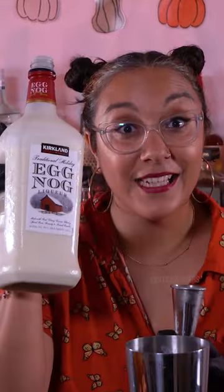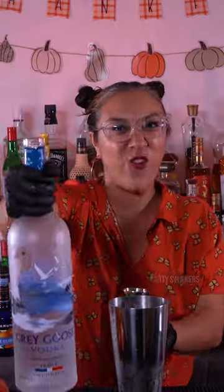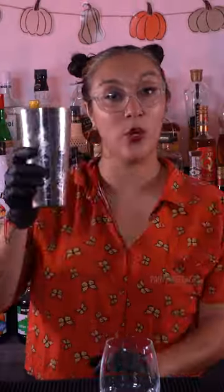Scoop of ice in shaker. Eggnog, two ounces. Kahlua, one ounce. Vodka, one ounce. Shake, then pour into glass.